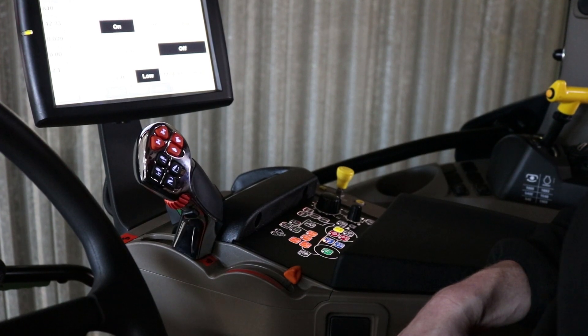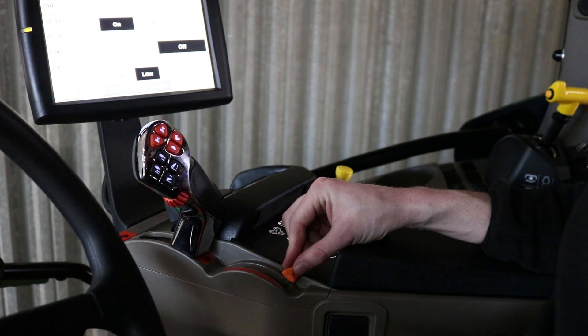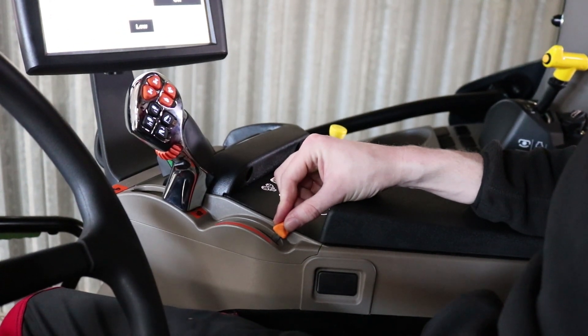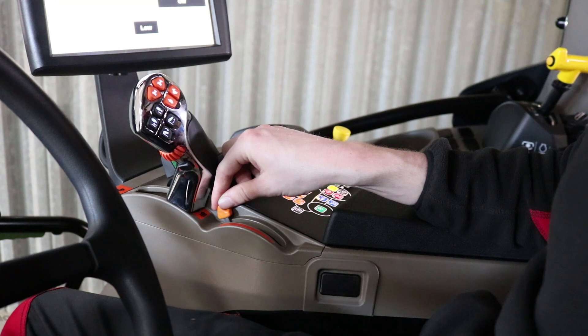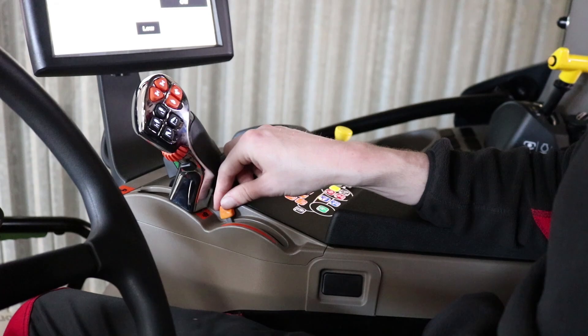We can have the option of the eco power lever. With the lever fully rearward it's in eco mode, meaning it upshifts early and downshifts late. If we push the lever fully forward we're more in a power mode, meaning that it upshifts late and downshifts early.